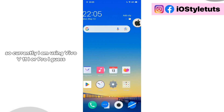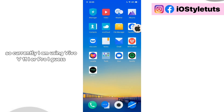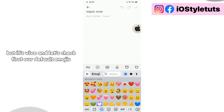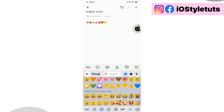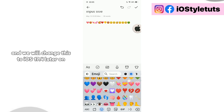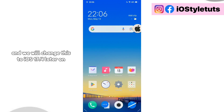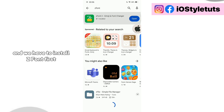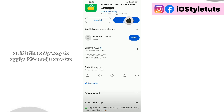So currently I am using Vivo V11i or Pro. But it's Vivo. Let's check first our default emojis. As you can see here, I still have the Android emojis and we will change this to iOS 17.4 later on. Now open your Play Store and we have to install ZFont first, as it's the only way to apply iOS emojis on Vivo.